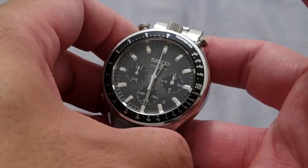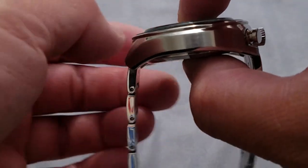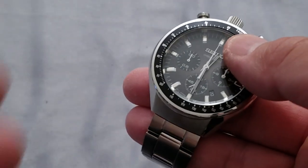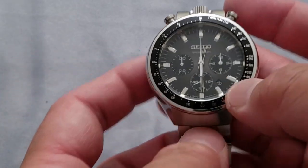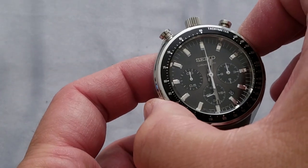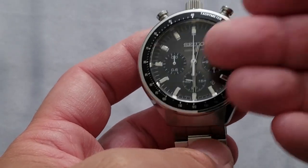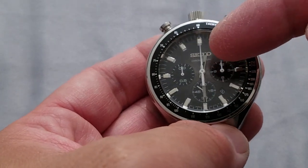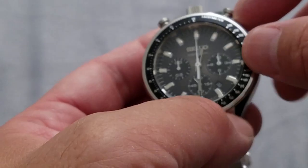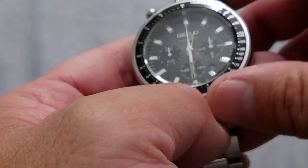I'll go over the dimensions and if I miss anything — such as the thickness and lug-to-lug — I'll put it up on screen. I know this is 43 millimeters, which is actually kind of typical for a lot of bullhead chronographs. If you look at the vintage Seiko 6138, I believe they are 43 millimeters as well — this shows very much the same dimensions.